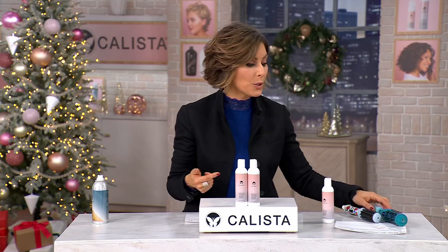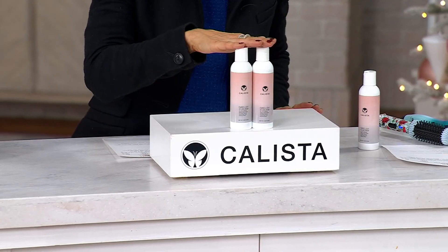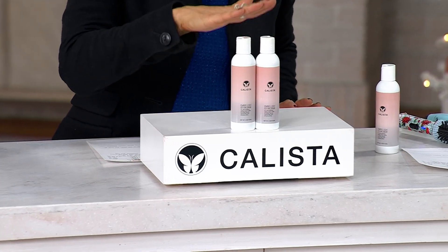When you blow dry it, when you use the Go-Go or the Faux Blow, when you put in your texturizer, you've already got better volume to begin with. This is from the Embellish line, and it's a wet styling cream that will fight frizz.